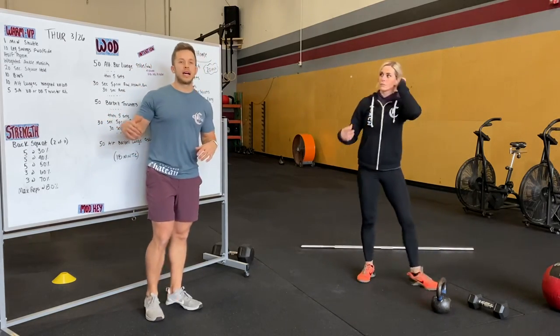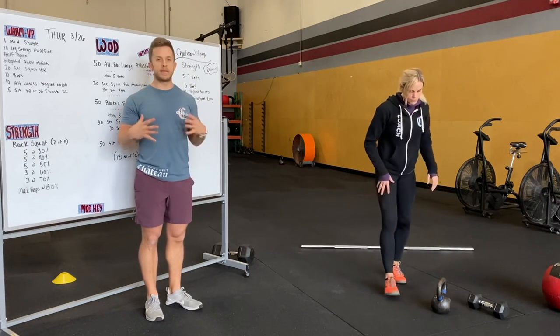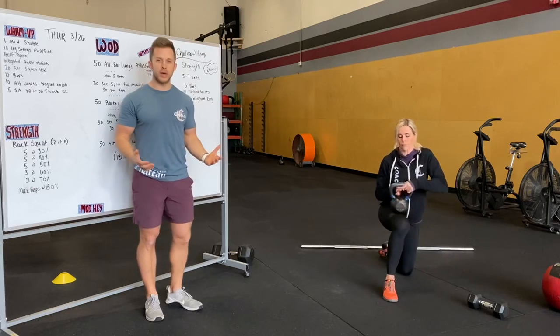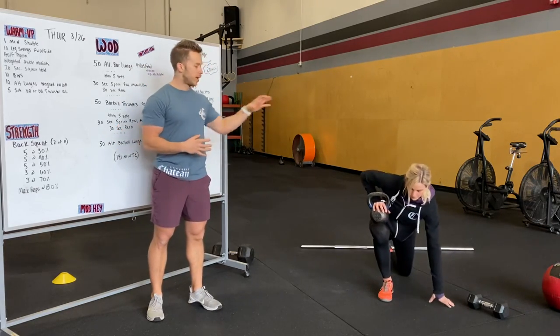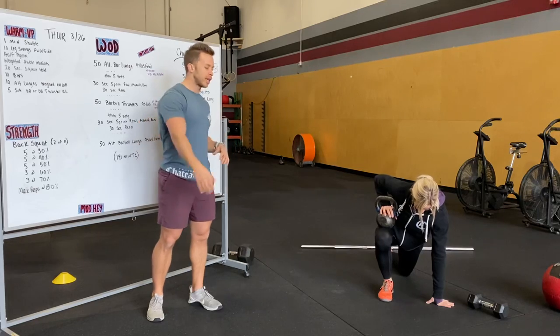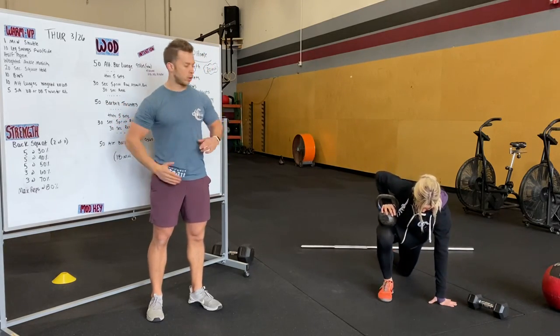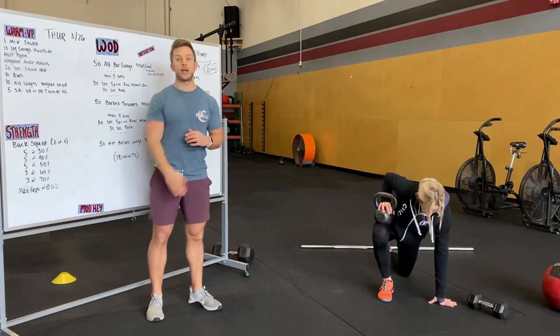We're going to go into an ankle mobility position — a deep lunge, driving that knee forward. If you have a weight, or even a bag of rice or potatoes, put that on top of your knee. Try and drive that knee as far forward as you can. You can even pulse out to your pinky toe, your big toe, and hit different ranges of motion.